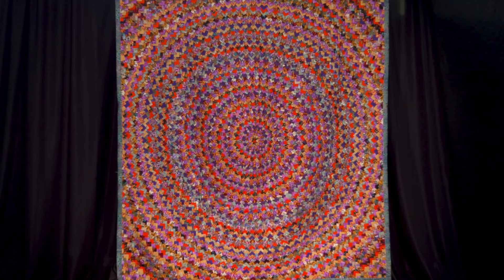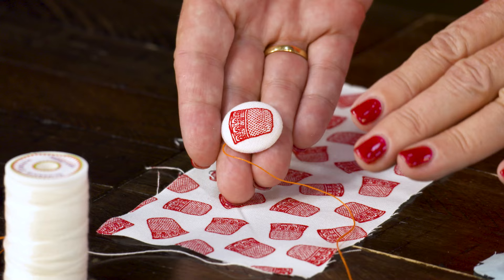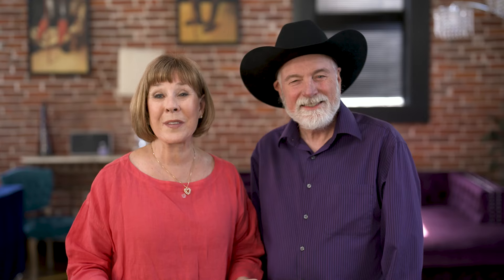No one is getting cold under these folded fabric heirlooms — one quilt she brought is 28 pounds, incredible! Plus, Alex fell in love with the special domed buttons that Sue Spargo was sharing, and now she wants to teach you about Karumi buttons. Learning something new never gets old, and we want to share with you at thequiltshow.com.